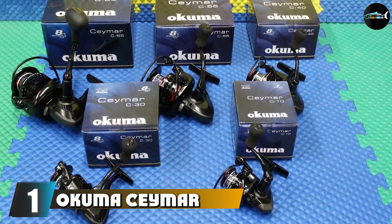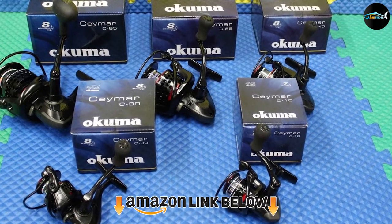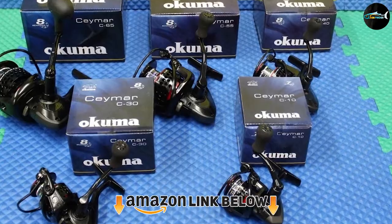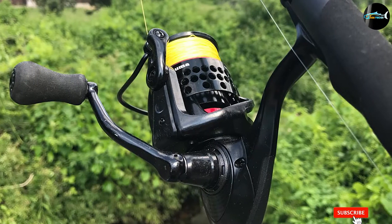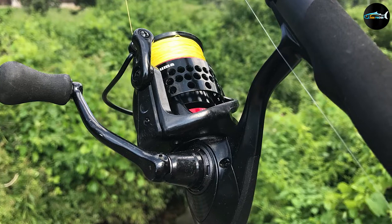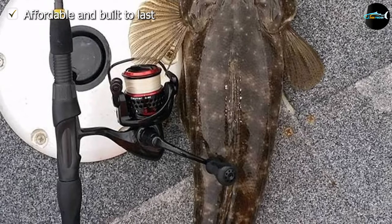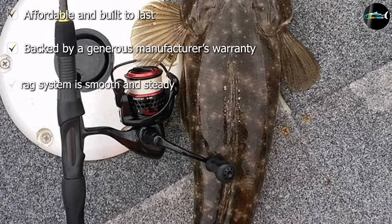At the first position of our list, we have the Okuma Samer Spinning Reel. The Okuma Samer Reel is a top pick to consider in your hunt for a good quality spinning reel. It's a robust reel in an ultralight and affordable package. Though it's designed for freshwater use, it has all kinds of bonus features to boot. To name a few, it has a multi-disc drag system and comes with a spool crafted from machined aluminum.